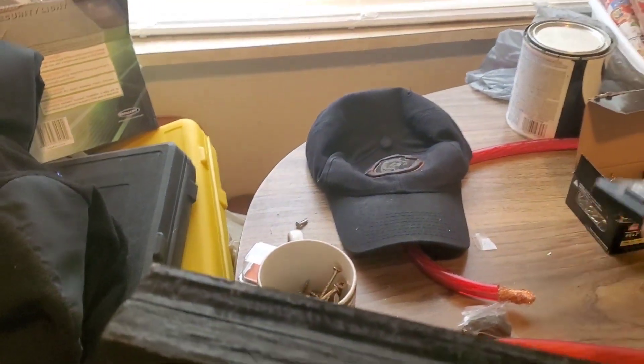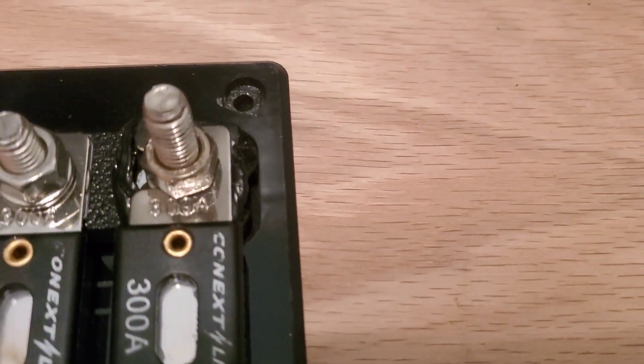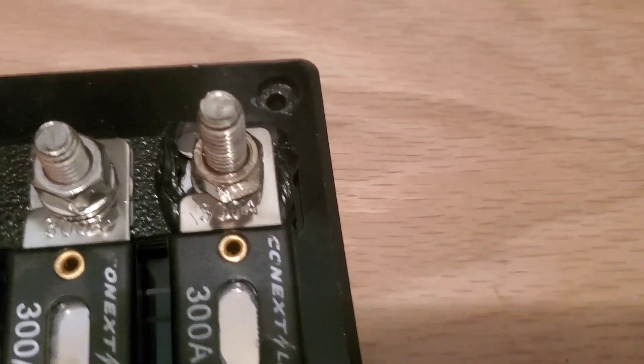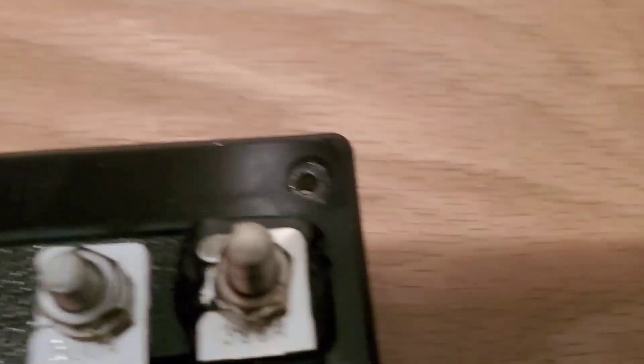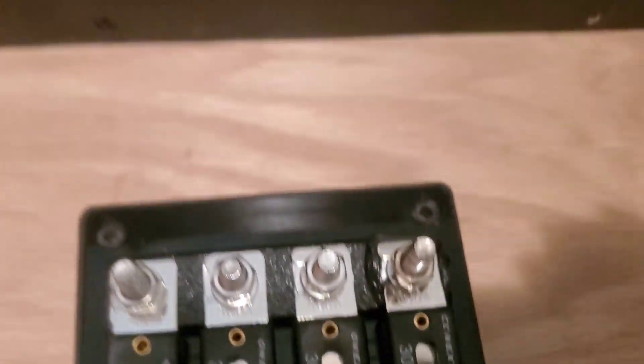So I got the fuse box. After I paint it — check that out. I didn't know that that part right here was plastic. I had my power wire going the other way on the plastic, and that's how it burnt. But it wasn't nothing that happened to my system at all.